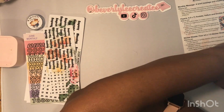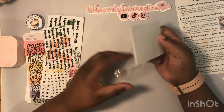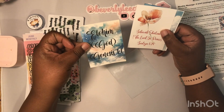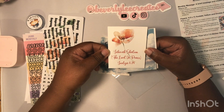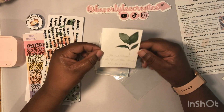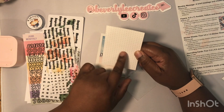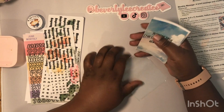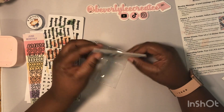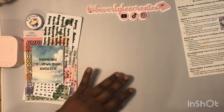Next is the journaling cards — you get four. They have dot grid. This one says 'Elohim, God, Genesis 1:1.' This one is 'Jehovah Shalom, the Lord is Peace, Judges 6:24.' 'Jehovah Jireh, the Lord will Provide, Genesis 22:14.' And this one is 'Jehovah Rapha, the Lord Who Heals, Exodus 15:26.' They're all dot grid on the back. You can use them as tip-ins in your Bible, journals, or punch and put them on your Rolodex.